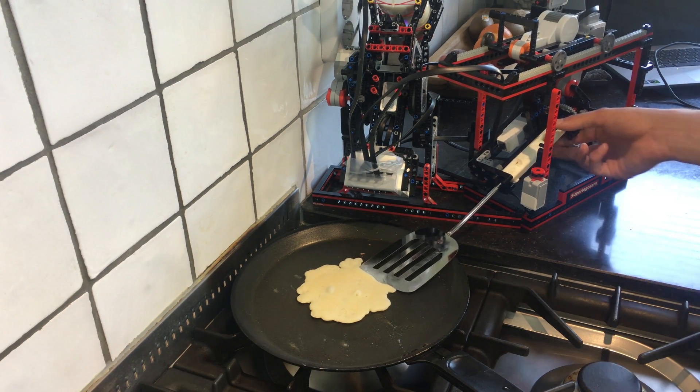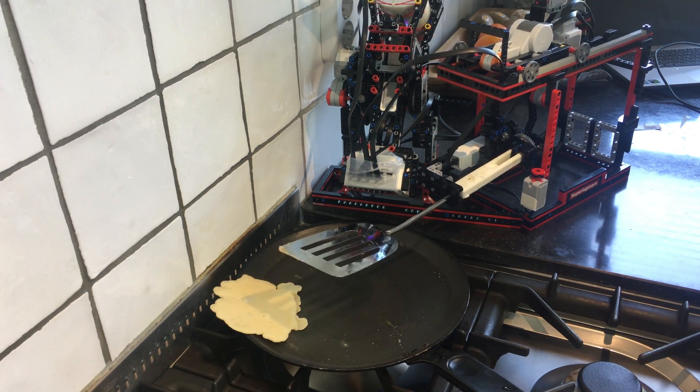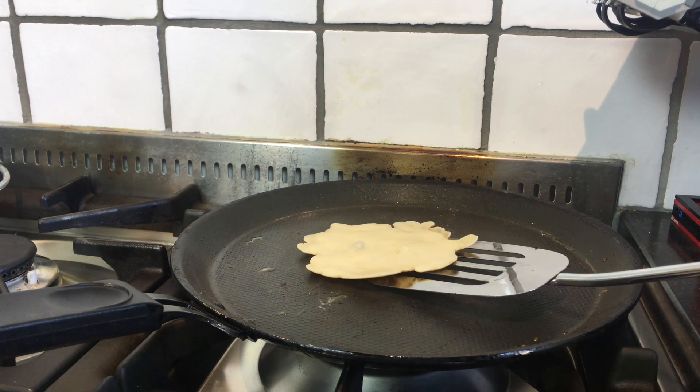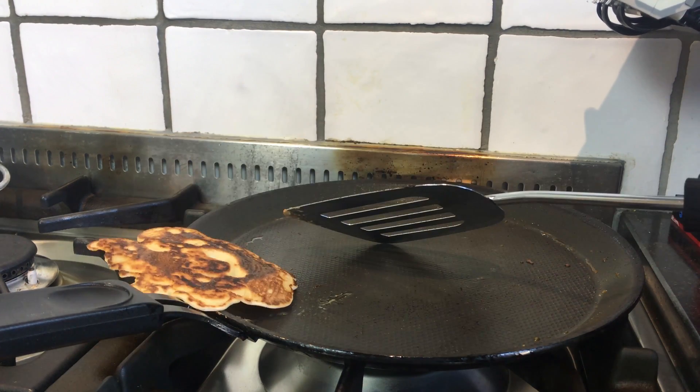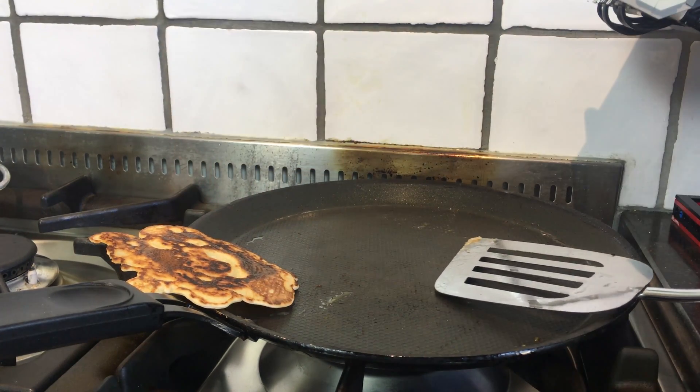Sometimes this machine really messes up. Let's give that a second try. Much better — but again, some human help is required.